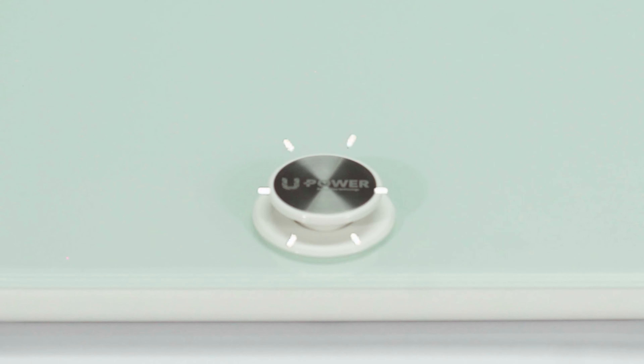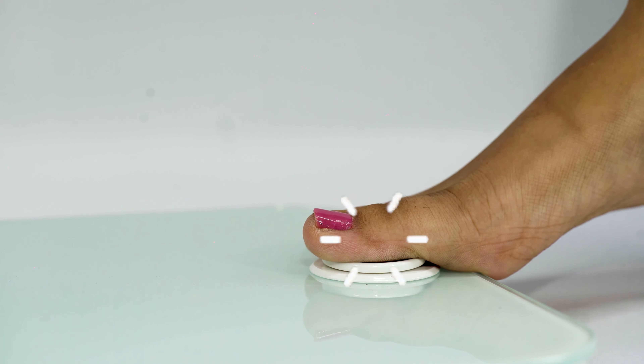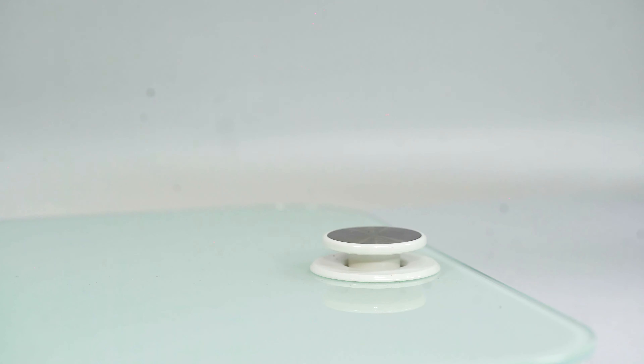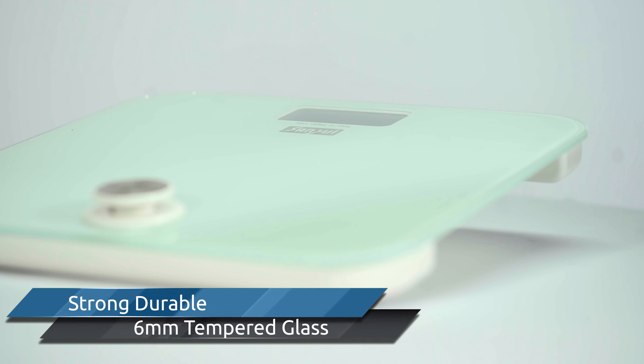This unique battery-free personal scale has eco recharge using new kinetic energy technology. With one press of a button, it generates enough kinetic energy to weigh you for around 60 seconds. The scale has a strong and durable 6 millimeter tempered glass to safely withstand weight.